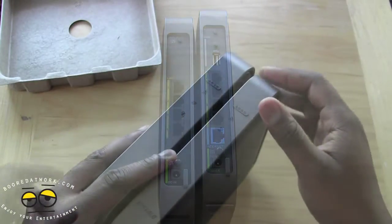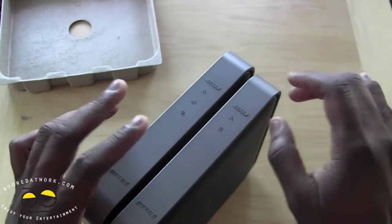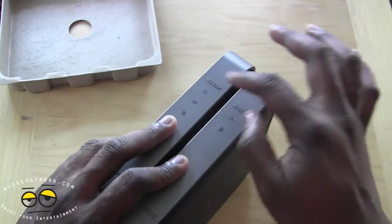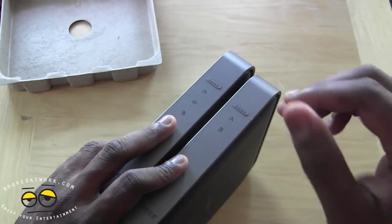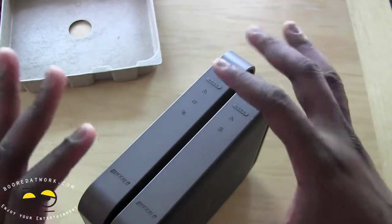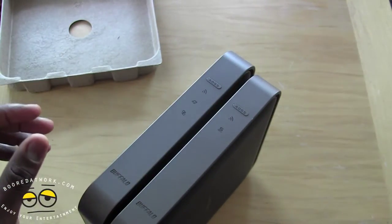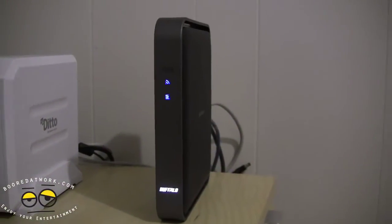Setting up the bridge and router is a very simple process. These devices have AOSS buttons for pairing — one in each device — and you use this button to pair your router and bridge together. It's a very simple process, which we'll show you in the video. We went ahead and connected and hooked up our wireless bridge.